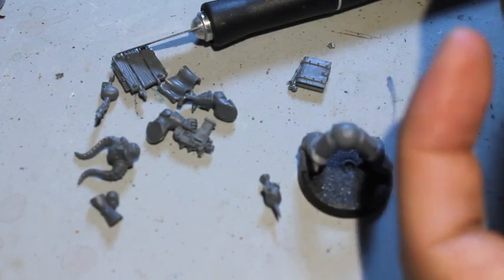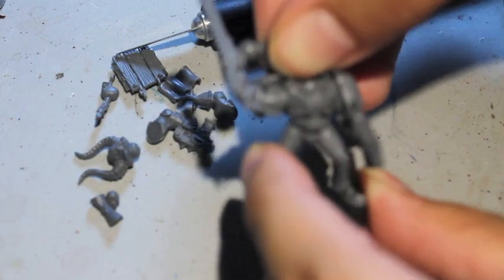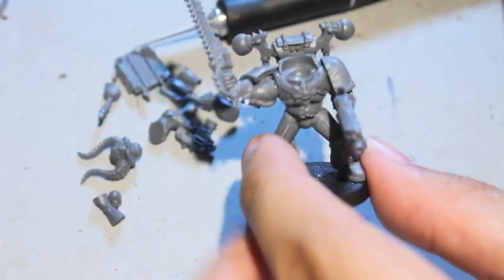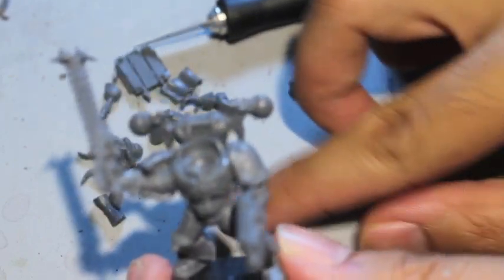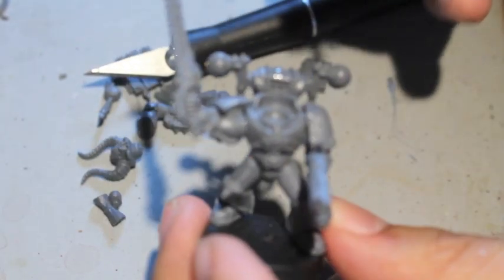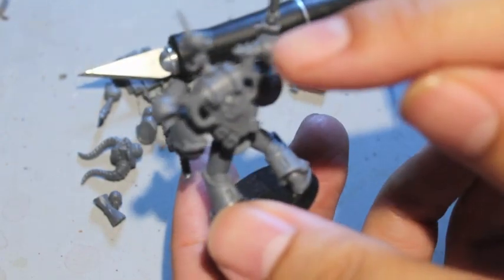We're getting into the good part of the kitbash now — when we add some accoutrements. It's going to make this guy really stand out as a Word Bearer. When you think about finding really good chaos-y bits, things that will show these guys are worshipping the chaos gods, and you really want to decorate them and make them look like veterans who've been around a while — I'm going with the backpack top that you find on the chaos sprue.